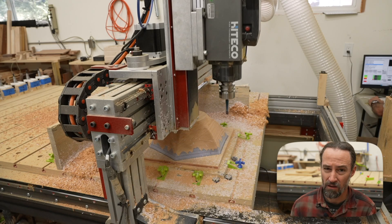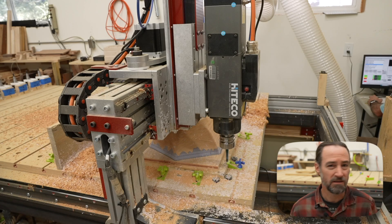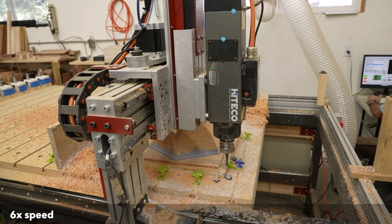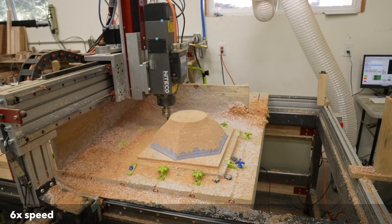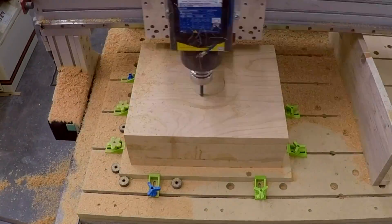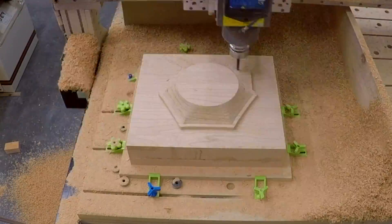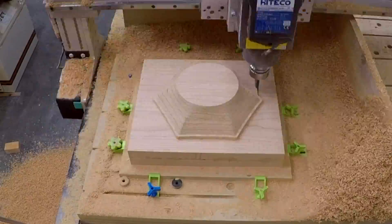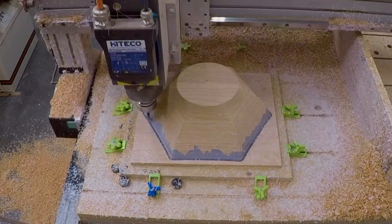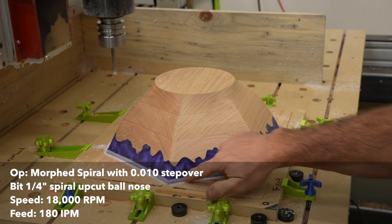Restarting G-code in the middle of a file isn't too hard with Mach 4. If you want some tips on how to do this, let me know and maybe I can make a video about it. Once the main roughing area was finished, I did a finishing pass for facing the top — well, really the bottom — which gives me an area to flip over and mount down securely. After that, it was on to the finishing pass.